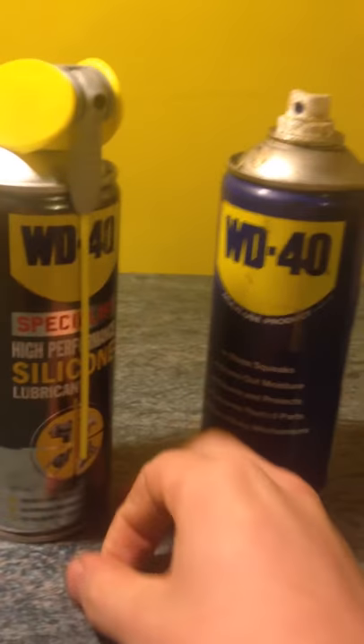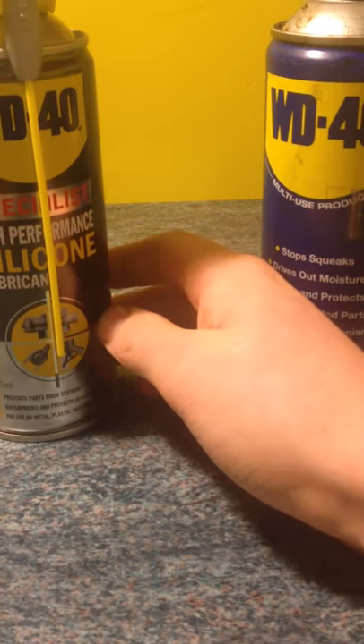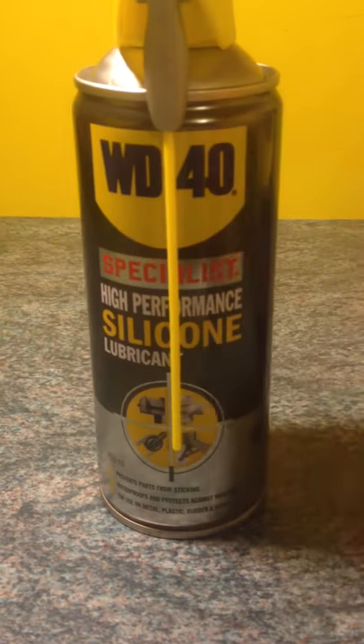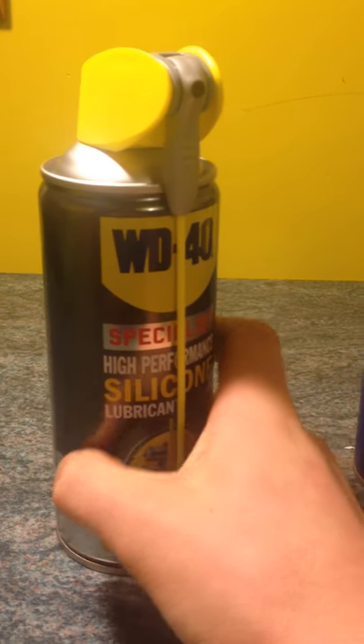It's more specifically for guns — that's what I got it recommended for. Down here on the can it says it prevents parts from sticking, waterproofs and protects against moisture, and it's perfect for metal, plastic, rubber, and wood. So that's ideal when it comes to guns.